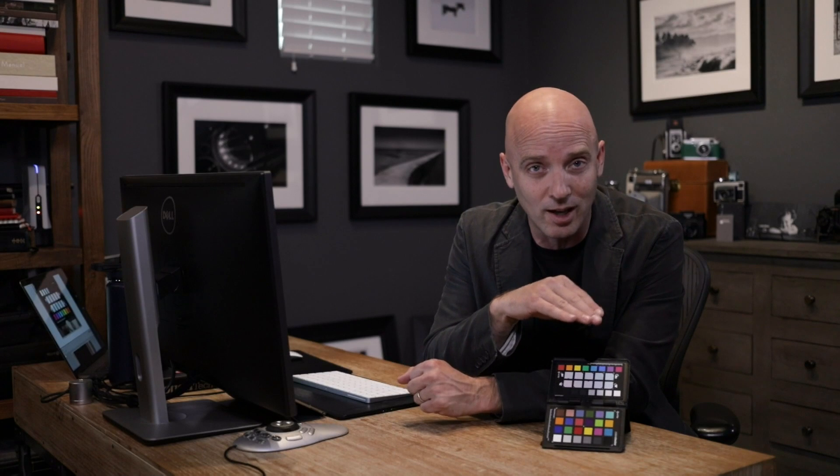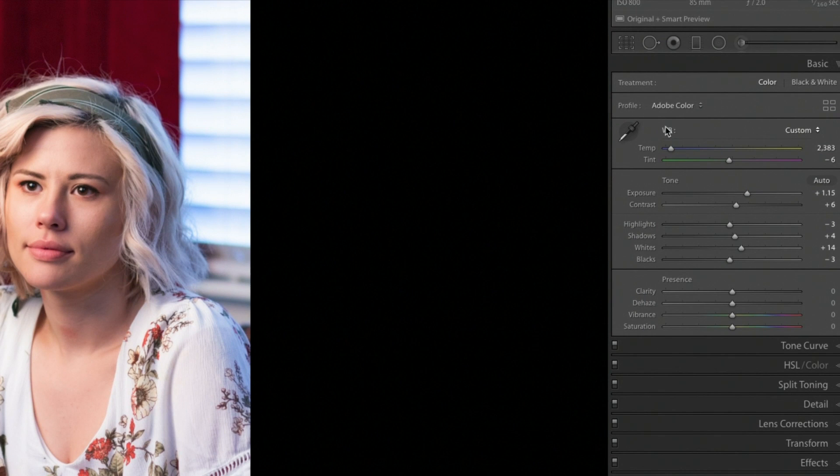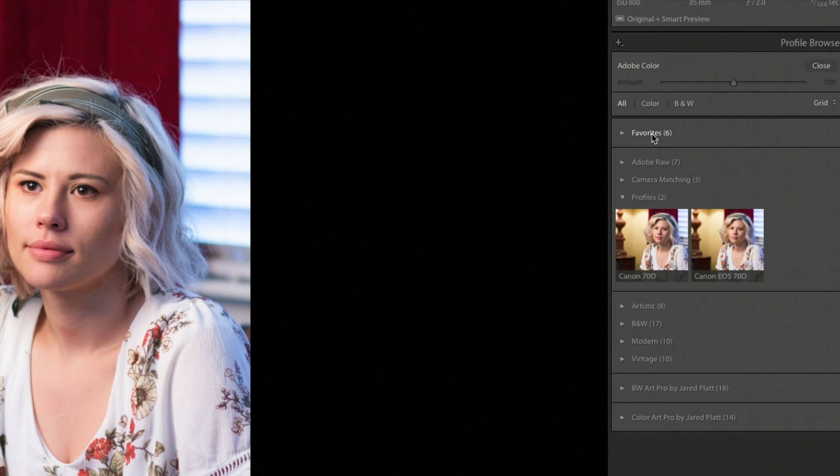That profile will translate the color from your sensor's version of the color it sees to the actual real color we know from the color checker passport itself. This means the color from every single one of your cameras will be translated so they all have the same appearance — the red from your Nikon will look like the red from your Canon. Once you restart Lightroom, you'll find your profile installed in the profile area, above the temperature and tint controls inside Lightroom's Develop Module. Go to the four-square icon to the right of the profile area to enter the browser, and below the favorites and Adobe RAW and camera matching area, you'll find the profiles you've just made.